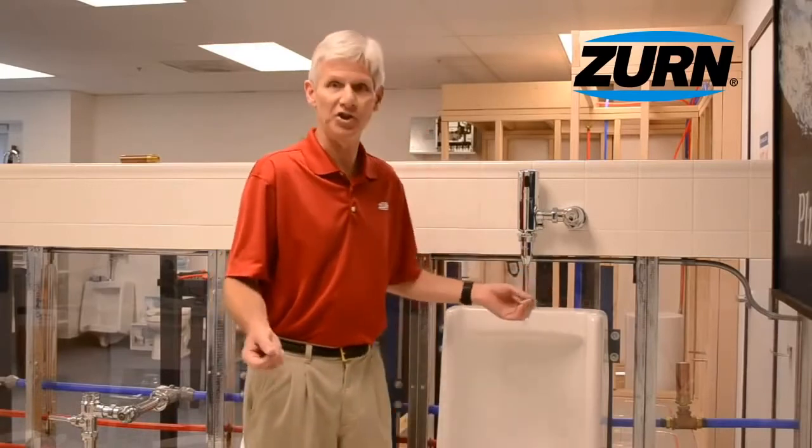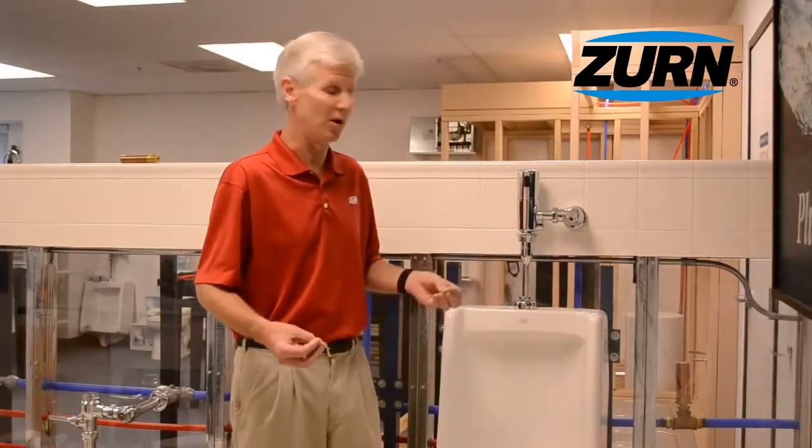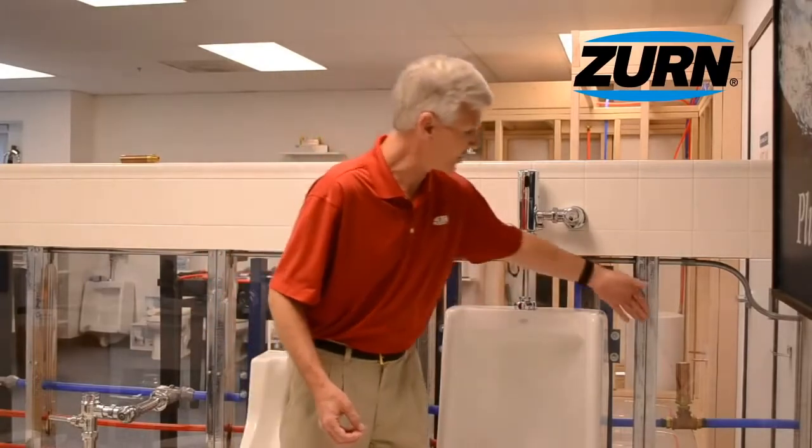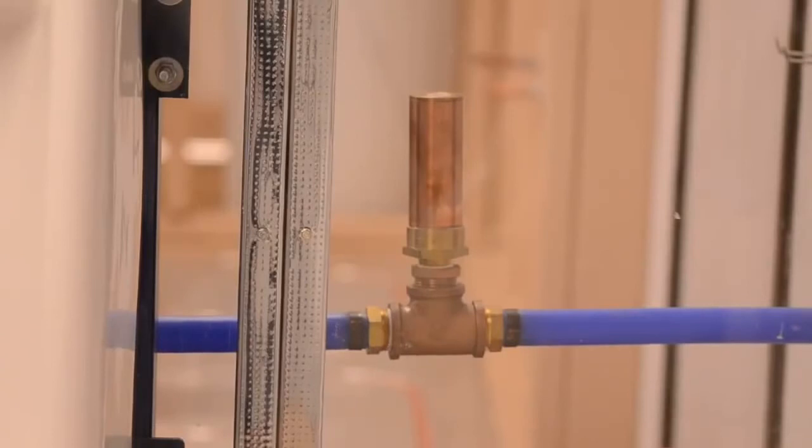Now here, we're in a different location than we usually film our videos. We're in our display room. We've got clear walls behind us so that we can showcase some of the products that we manufacture here at CERN. One of the things that we do manufacture are water hammer arrestors. You can see the copper tube back behind me on that cold water line. Water hammer arrestors are made to mitigate that banging of the pipes caused by the water hammer condition.